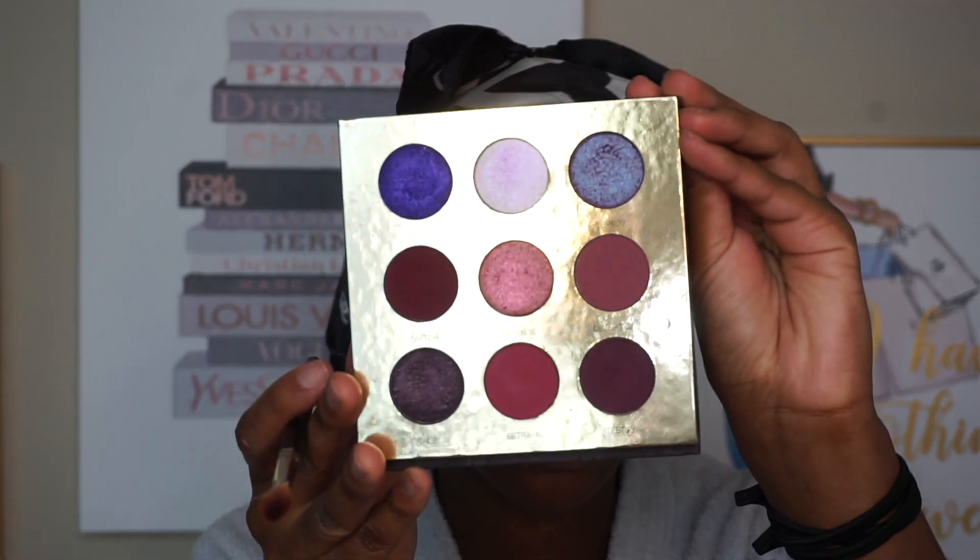Now I'm going to show you what the palette looks like. It's pretty much all purples and mobs — those are the main colors you're going to work with.